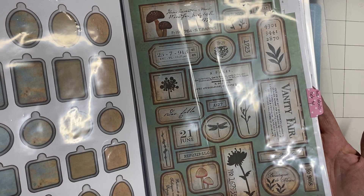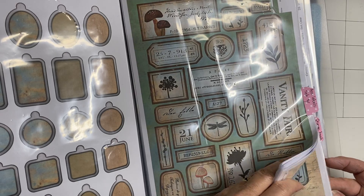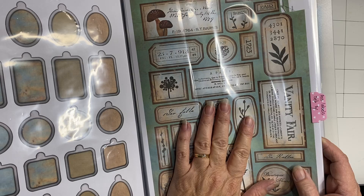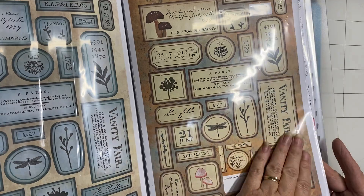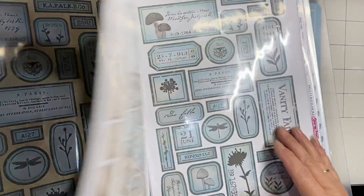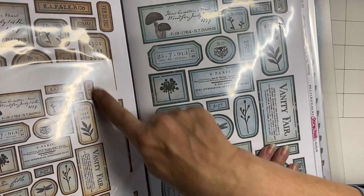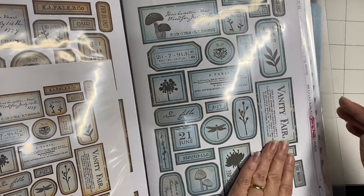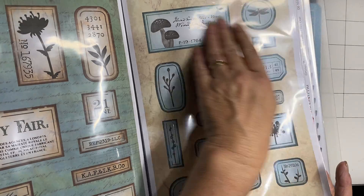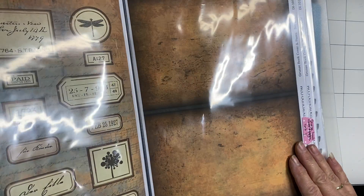The other kit I'm using is Assorted Labels Set Three, which has 18 pages. The first lot are the same labels but in different color configurations — you download your kit and you've got it in any color you're working with. I also print them in half-page size so when I'm working on smaller items I've got the same little labels but smaller.